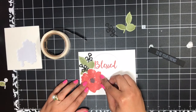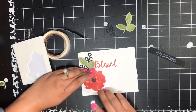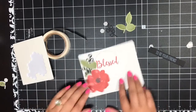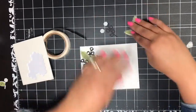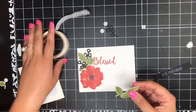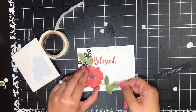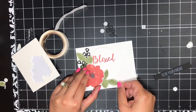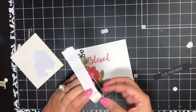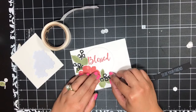Then I'll grab a couple of dimensionals, take the backings off, and just tuck them right under here — press that down. Then we've got another leaf. I'm going to grab this little leaf, add a glue dot on here and a dimensional on this long leafy bit, and place this right under here. I think that looks good. Then one more little black embellishing piece with a glue dot — we will tuck that right under here, right about there. That looks good.